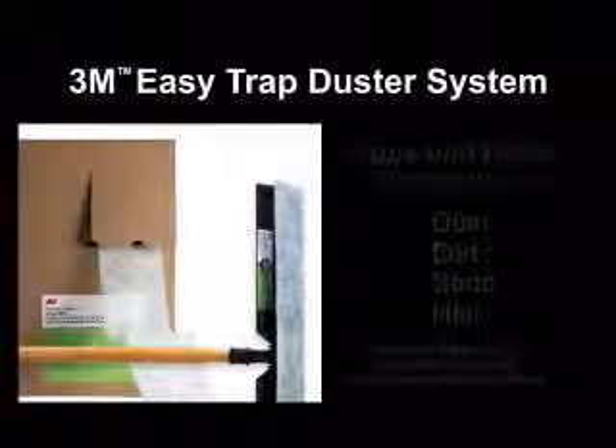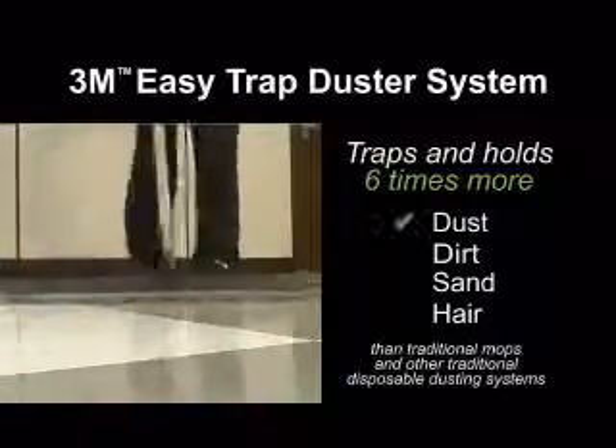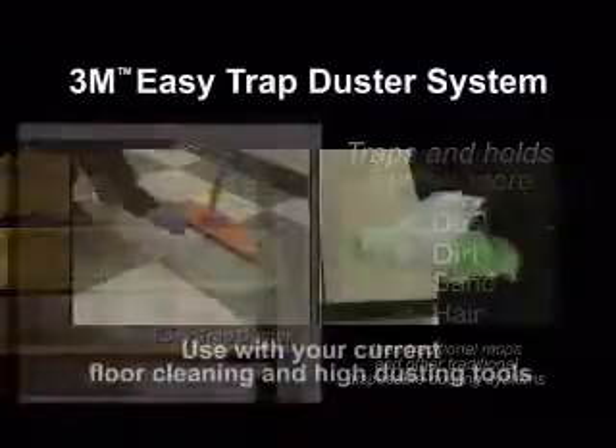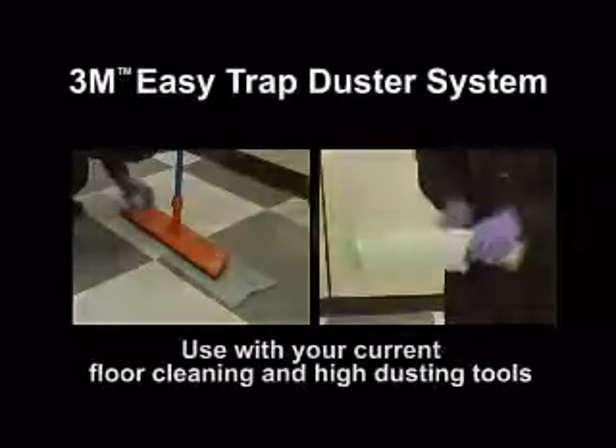The 3M brand Easy Trap Duster System traps and holds six times more dust, dirt, sand and hair than traditional mops and other traditional disposable dusting systems. Use it with your current floor cleaning and high dusting tools.